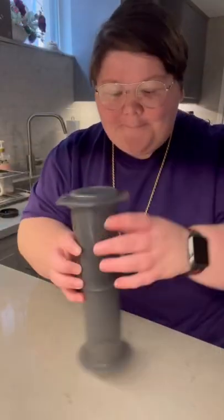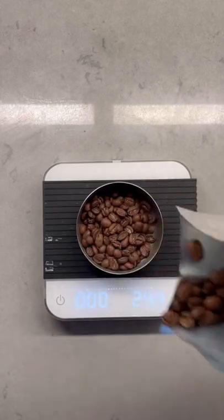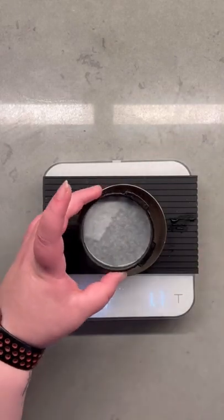What's the best way to brew with an AeroPress? I recommend the inverted method, and this is my go-to recipe. You need 24 grams of beans ground on a medium setting. I like to use two filters for added clarity in my brew.